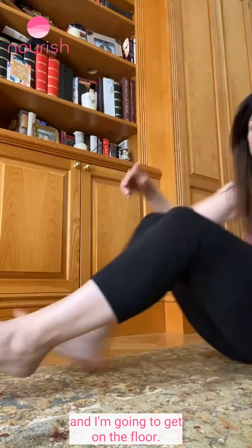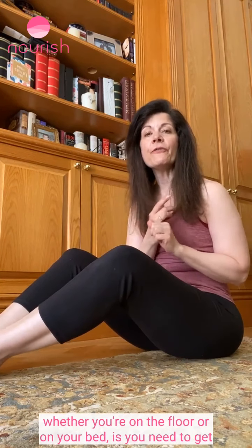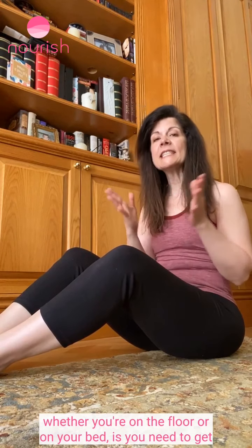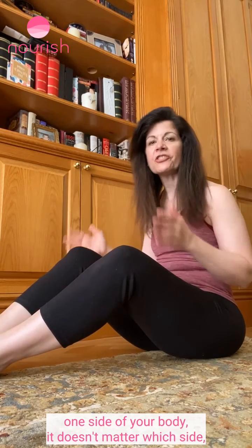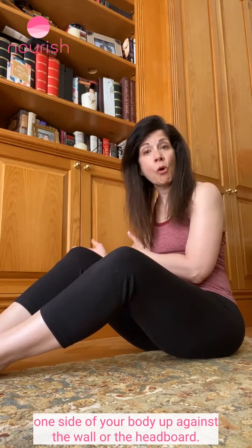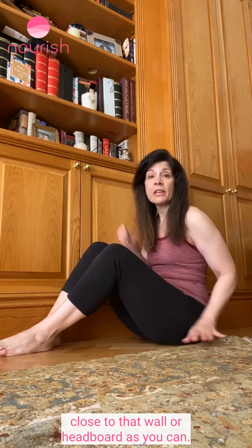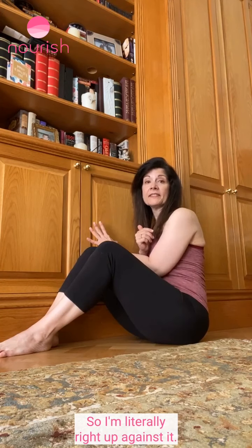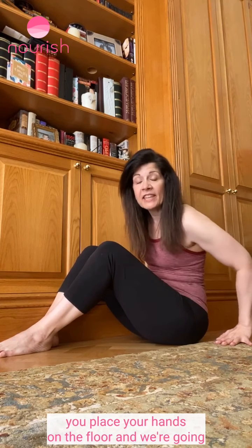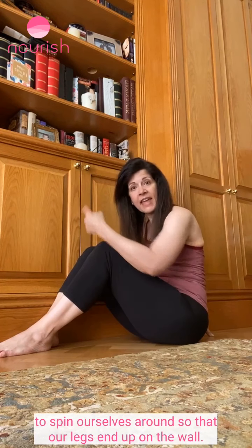You can see it's on the floor and I'm going to get on the floor. So the way to do it, whether you're on the floor or on your bed, is you need to get one side of your body up against the wall or the headboard. Bring yourself as close to that wall or headboard as you can — I'm literally right up against it. From here, place your hands on the floor and spin yourself around so that your legs end up on the wall.